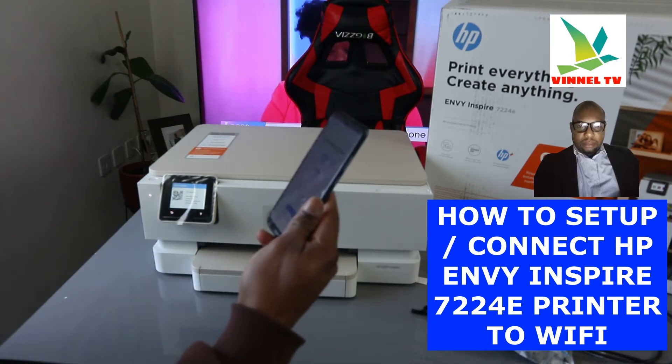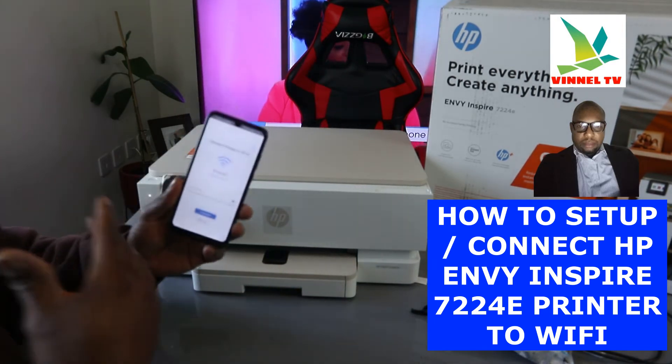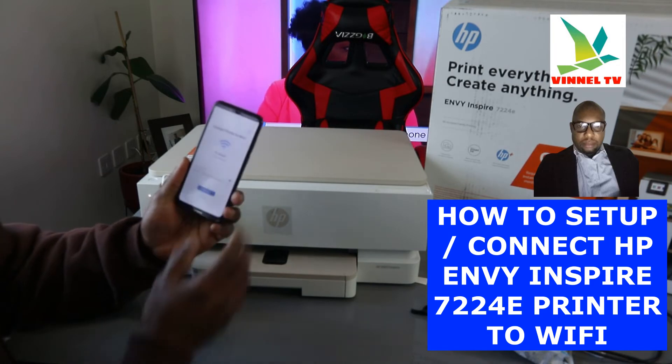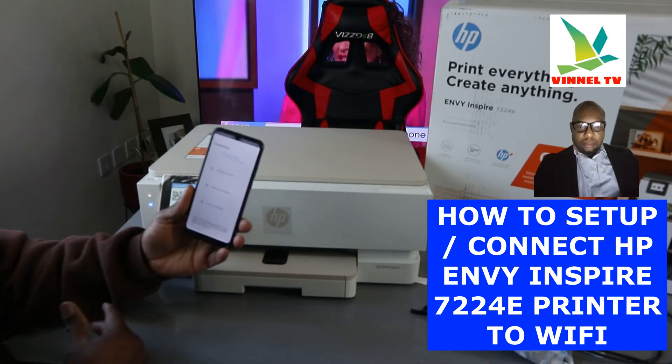Once you put the information in, you can press the 'i' sign to double-check it. If you're happy with it, click continue, and it will start to find the printer.